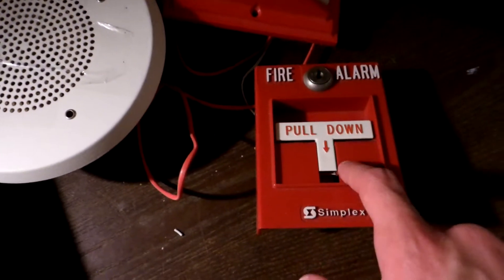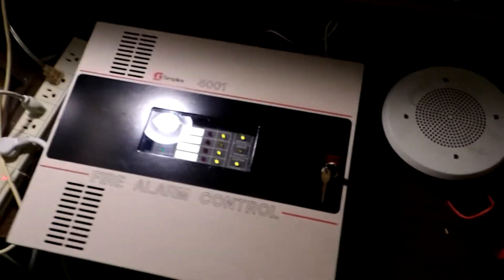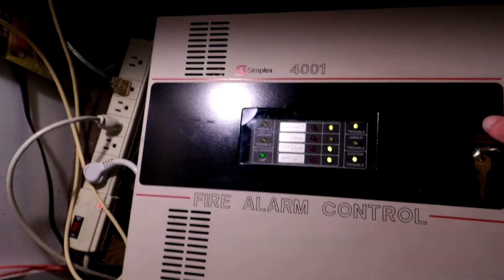And we have my Simplex Conventional Pull Station, and the panel is set on Code 3, or Temporal.